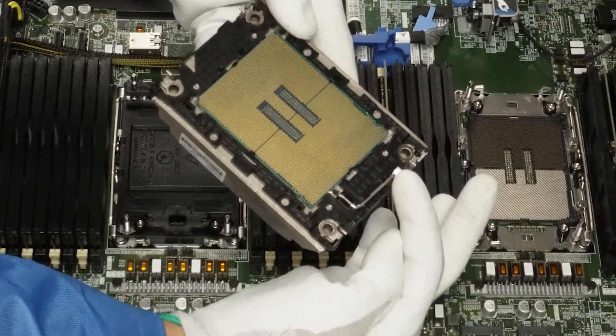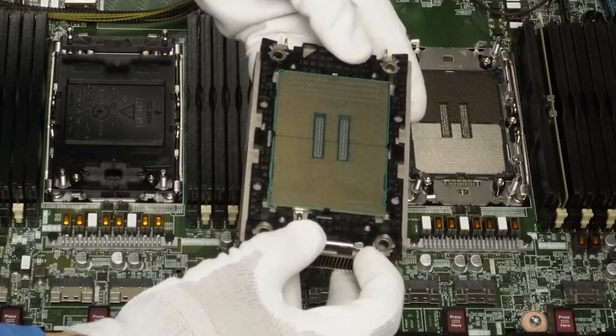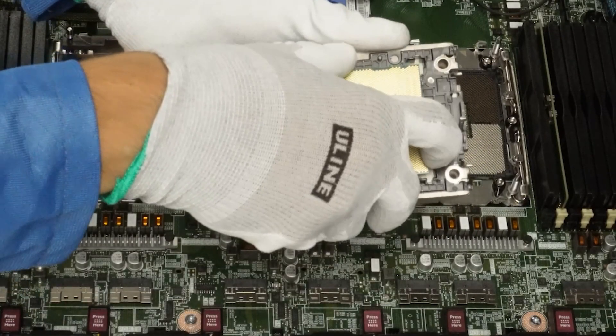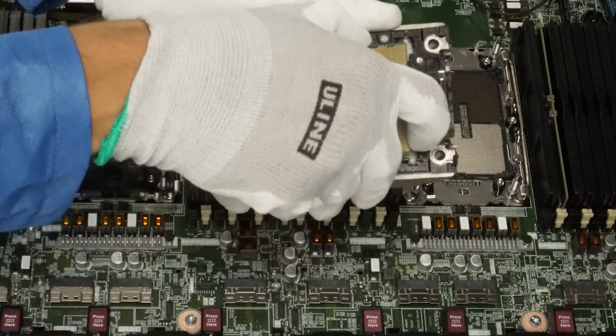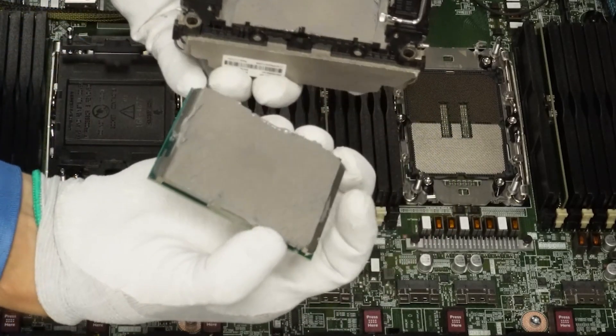Looking at the bracket around the CPU, you'll see a latch — turn that latch up to safely remove the CPU from the heat sink. Then take the CPU and slide it off the bracket. You've now successfully detached the processor from the heat sink and the bracket.